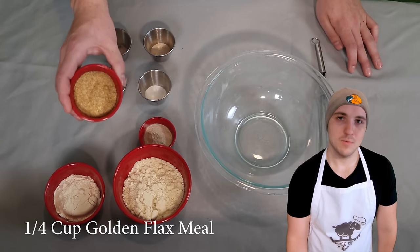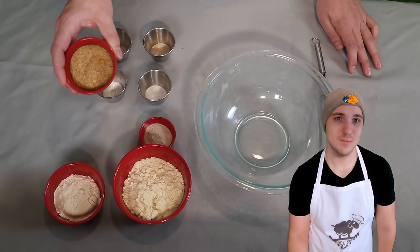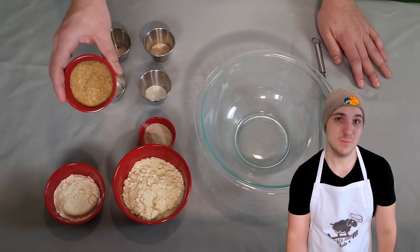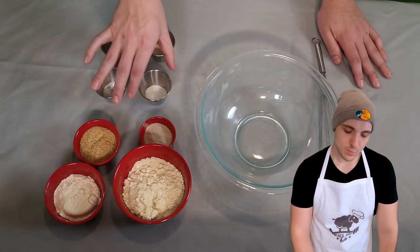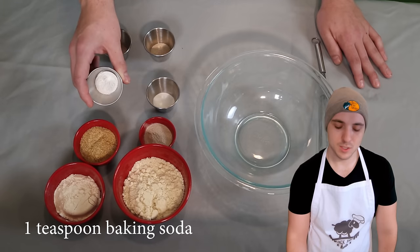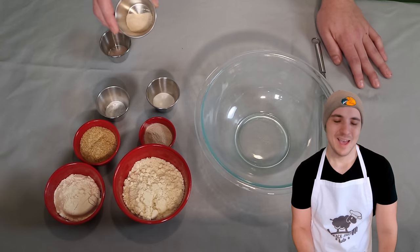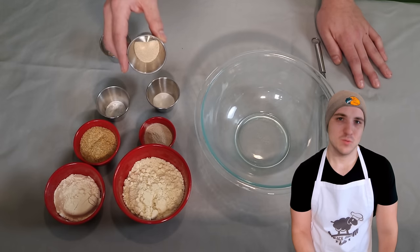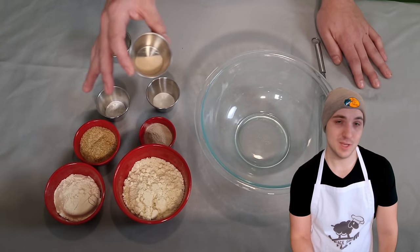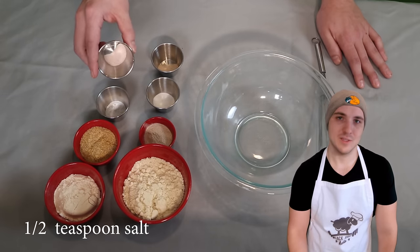Here we have one quarter cup of golden flaxseed — I switched from brown to golden flax and never went back; it just tastes better. Then we've got one teaspoon of cream of tartar, one teaspoon of baking soda, and one teaspoon of active dry yeast. I tried using nutritional yeast — it's okay, but the flavor of regular yeast is better. This actually doesn't do anything but add flavor, so if you don't mind the almond and coconut flour mixture you can leave it out. And lastly, half a teaspoon of salt.